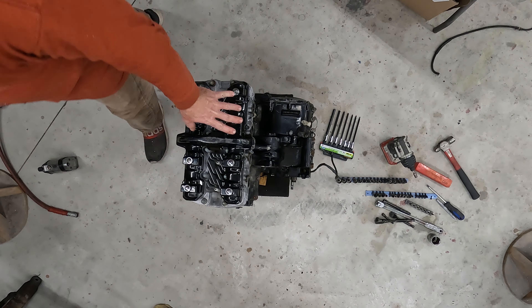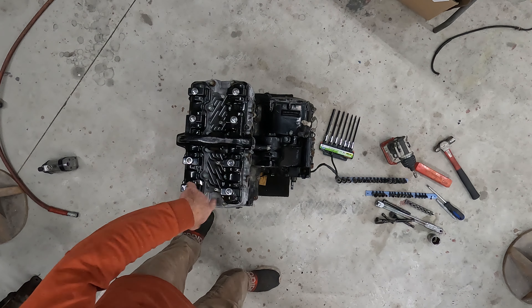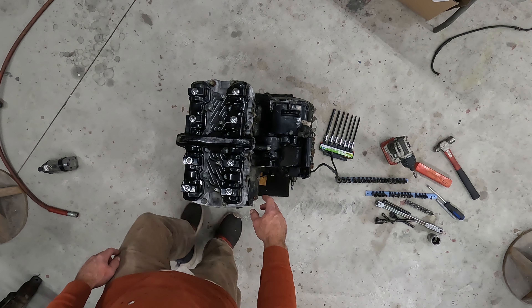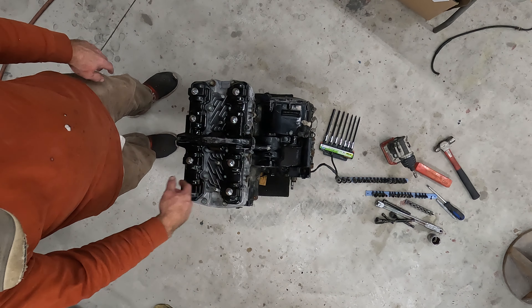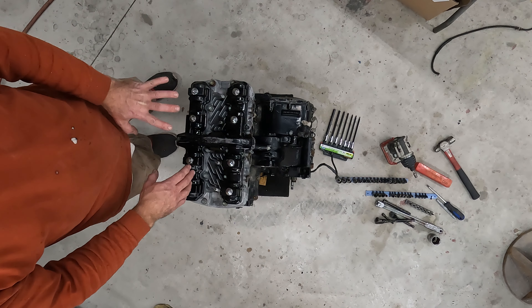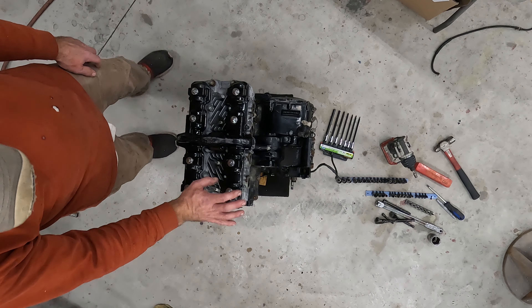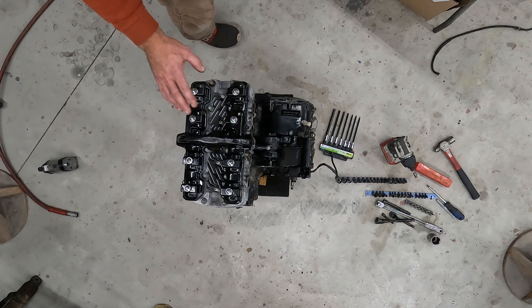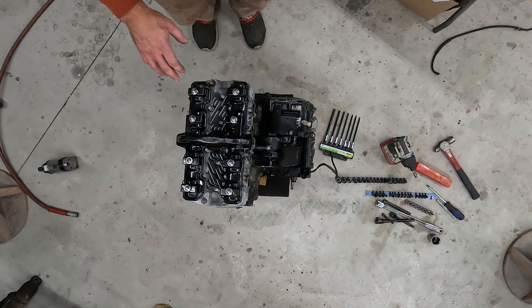Alright, we have the FJ1100 engine taken out of the frame. I've already started taking some parts off. I sealed most of the inlet and exhaust covers and used oven cleaner — the good stuff, not the fume-free stuff — so you have to be careful and do that outside. I sprayed the whole engine down with it; it helps break the grease down really well and will strip off any loose paint.